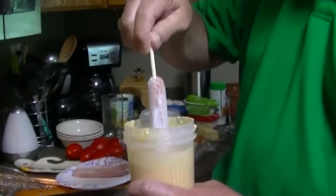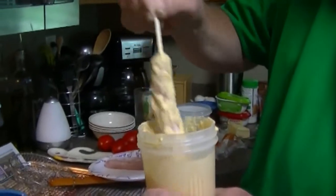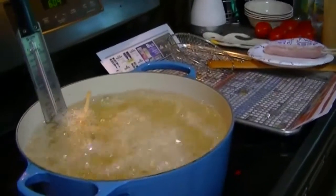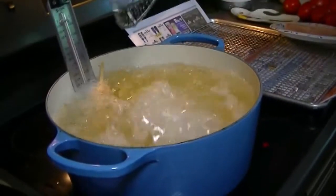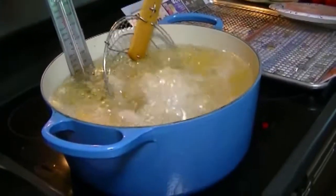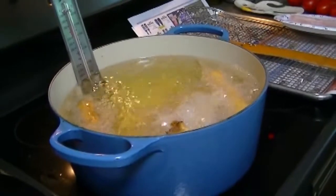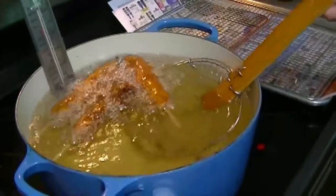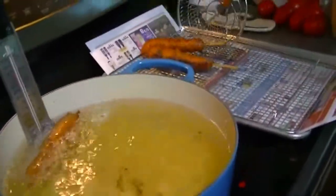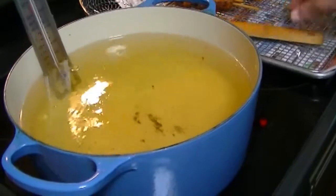Gently toss them into the oil. We'll start with three — those will take about four to five minutes. It looks like that one might have got stuck on the bottom. There we go — I think it was stuck on the bottom. Those look golden, brown, and delicious. Take those off and put three more in.